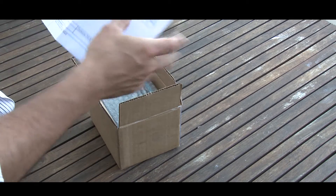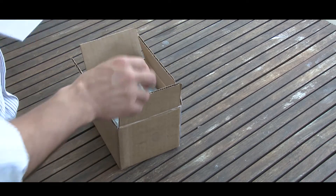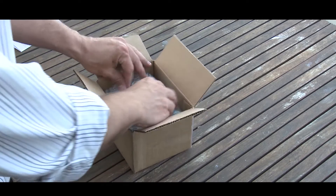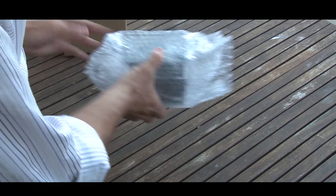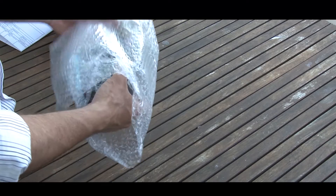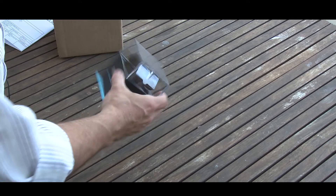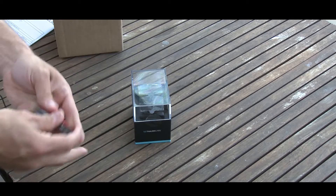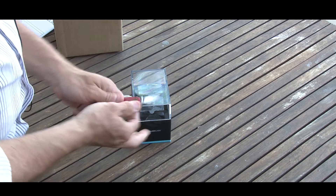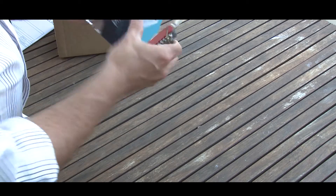It is the Thalmic Labs Myo armband — very excited to get this. This will just be a quick unboxing and I'll connect it up to something later for a proper setup video, but I thought I'd do this right now. James will be getting his as well.